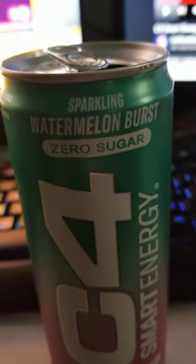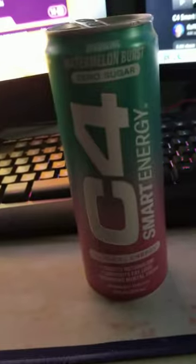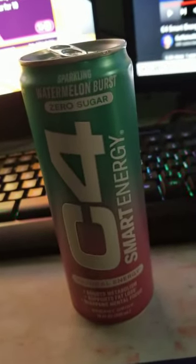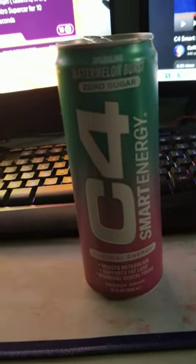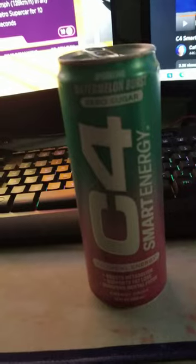It's watermelon burst, zero sugar, but it has natural energy — natural caffeine. The person who inspired me to do this is my man Caffeine Man, so I'm gonna put his link in the description. I opened it already because I just wanted to get into it, so we'll give it a smell.